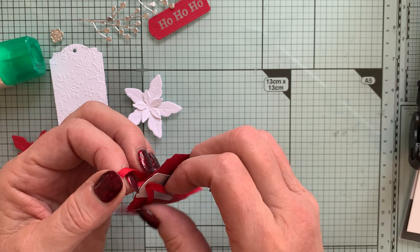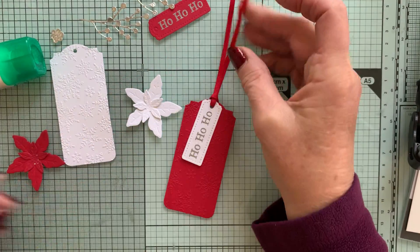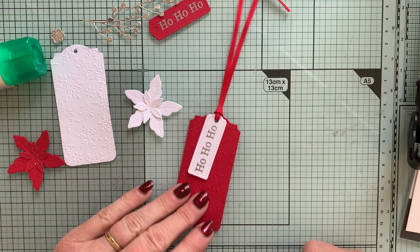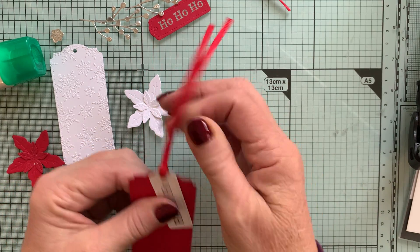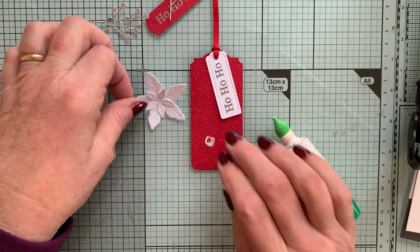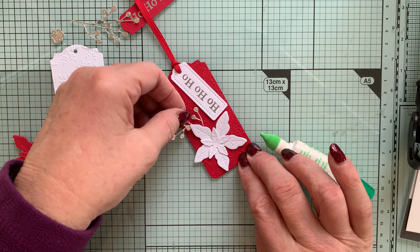Why is it when I go on camera I get all fingers and thumbs? I'm just going to pull those through gently and then tighten them to give me my tag. Then I'm just going to put a little blob of glue somewhere near the bottom and stick my flower on top, sliding one of the silver fronds down the back to sit in that glue pool.